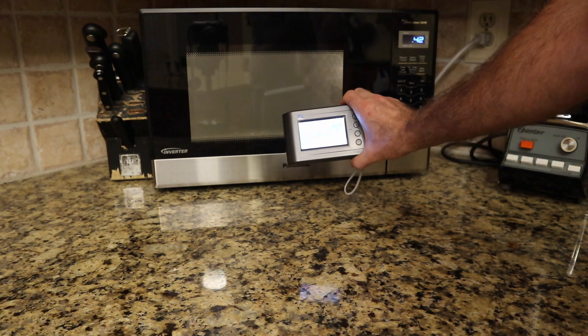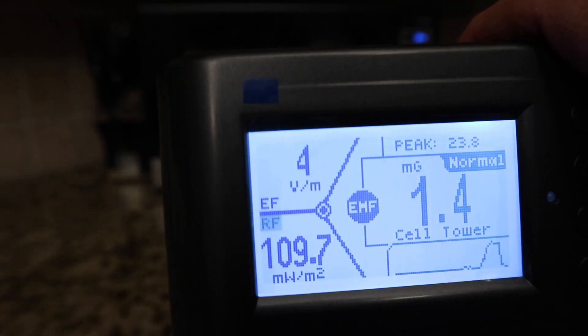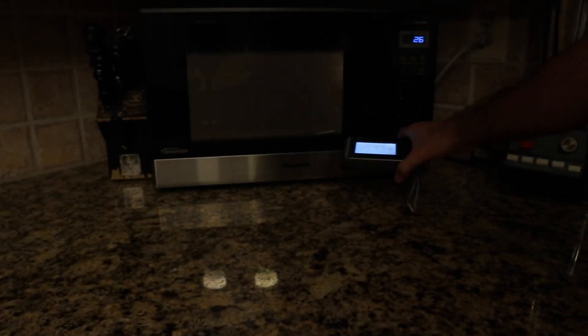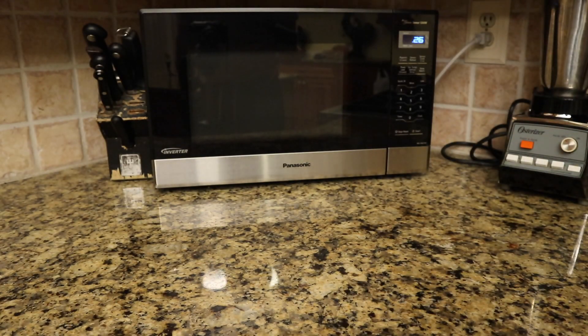You can see that when you get really close to a microwave, you're really above what's recommended. Back here it's still registering a reasonable amount, so you've got to get back — I'm like back three feet. Now I hope you have a better understanding of what this device can measure.